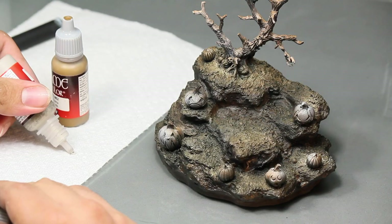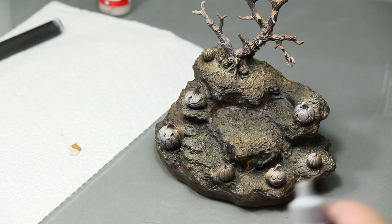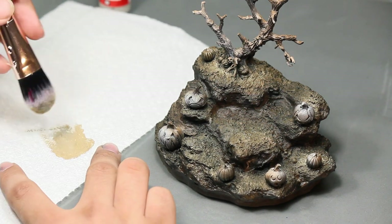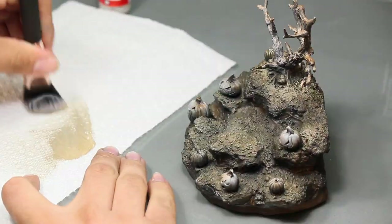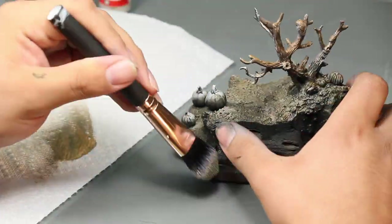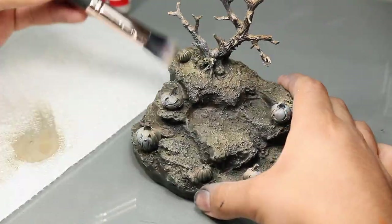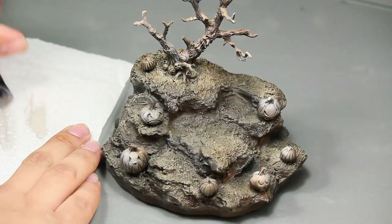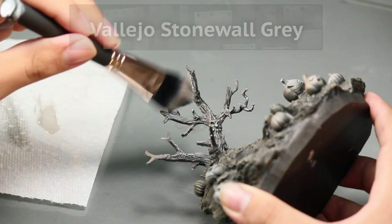Next, I do just a little dry brushing. I mix together some Vallejo Earth with Vallejo Stonewall Gray, and I dry brush the entire model. A blush makeup brush works really nice for this, and it's a lot cheaper than hobby dry brushes. Lastly, for dry brushing, I brush some Stonewall Gray onto the tree to make it look a little bit more dead.